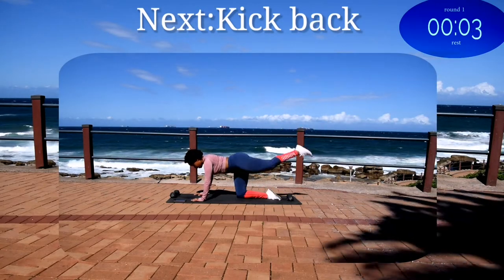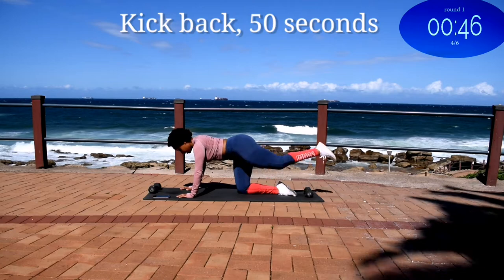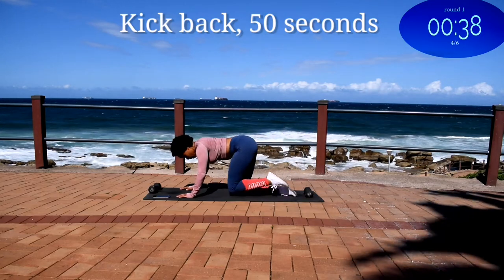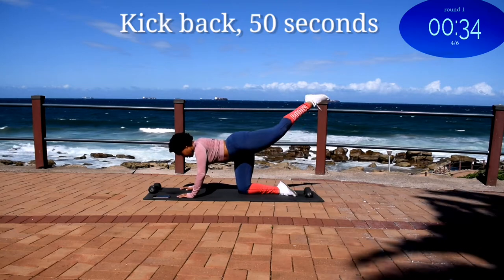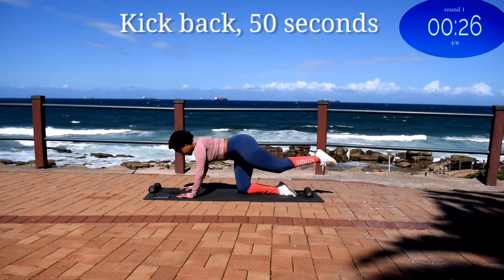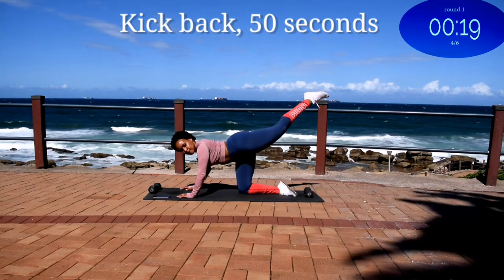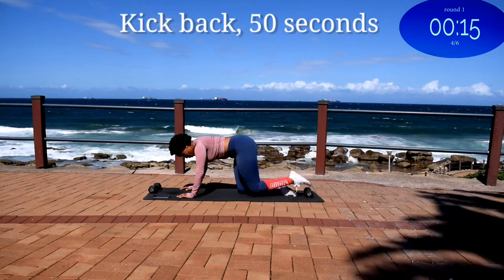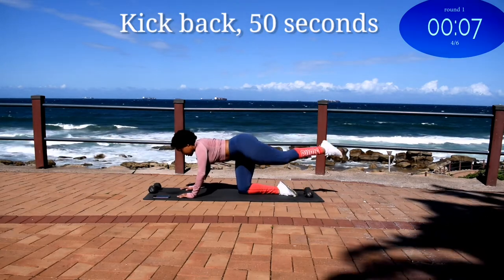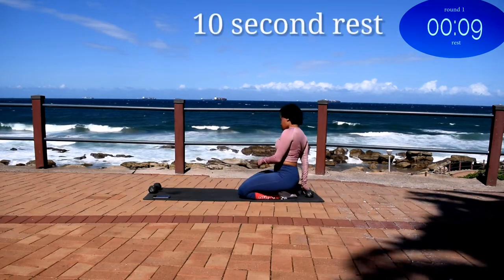Up next we've got kickbacks onto your mats. Kickback, 50 seconds. Take a 10 second rest.